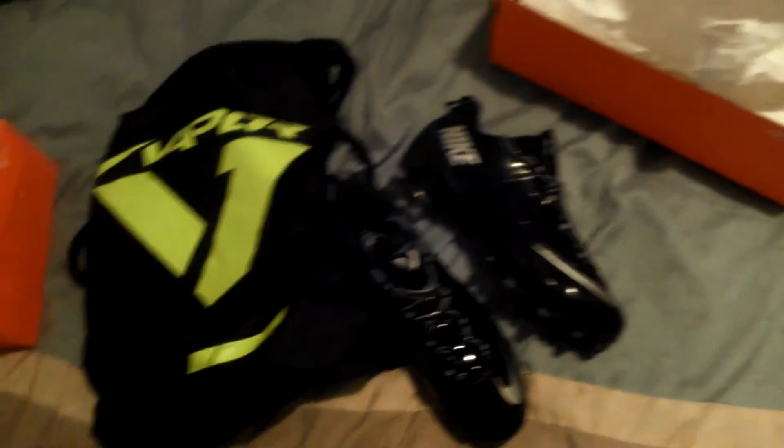They say shoe to size, so get your normal shoe size in these and it should be all right. I have reviews on all this stuff, but I'm glad that it comes with a bag — that really excites me. It's pretty cool, I had somewhere to put them.